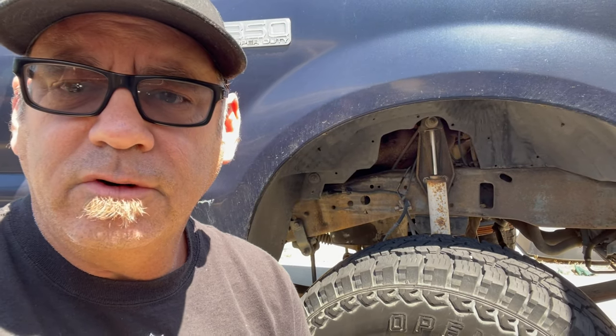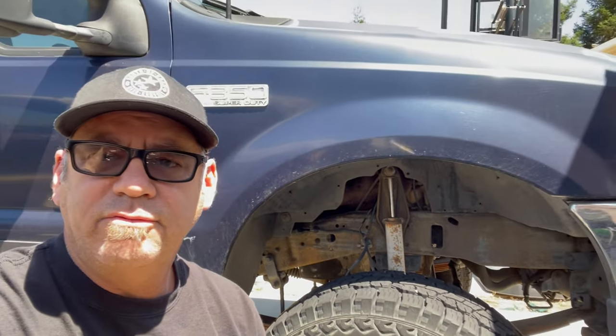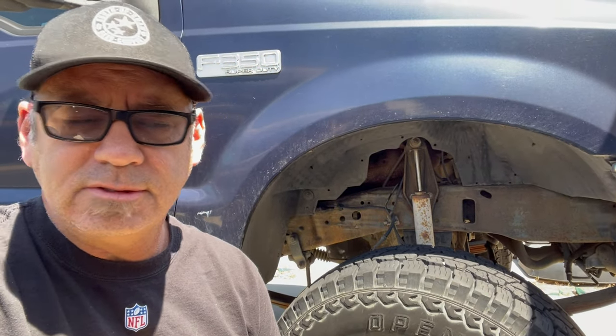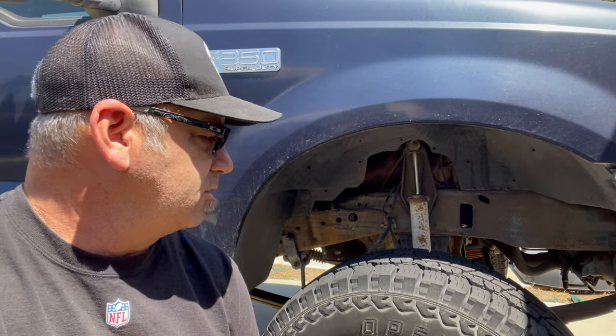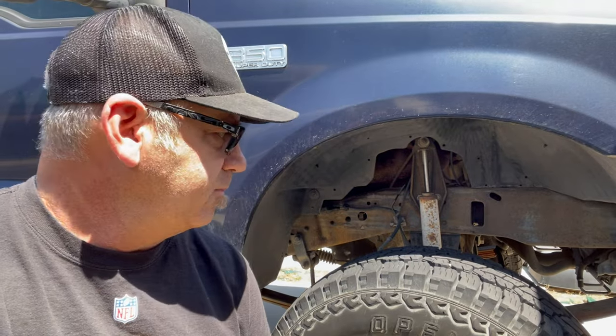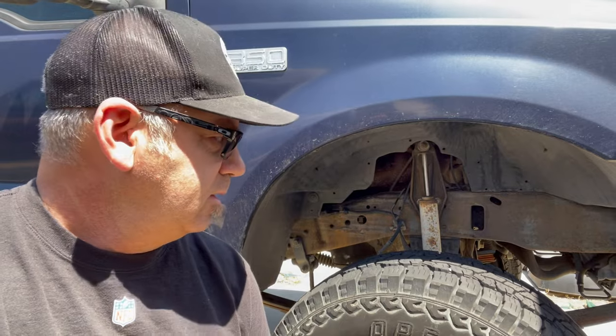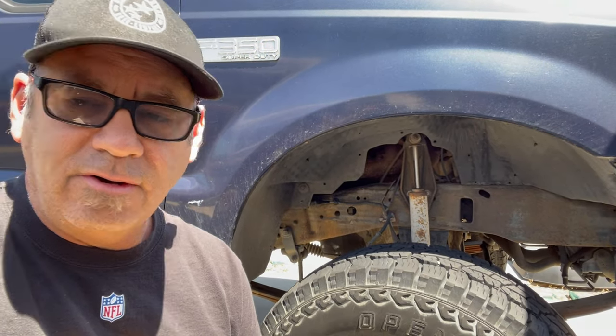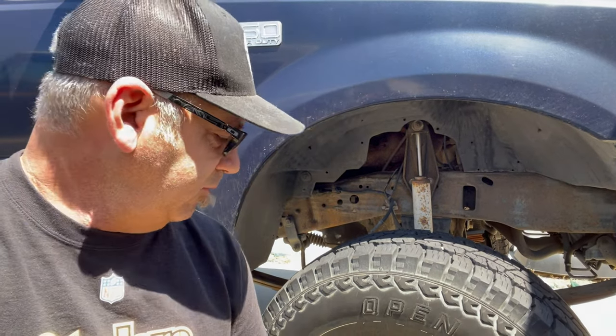Hey guys. I recently picked up a Spintech conversion for my 2002 F350. What this does is it eliminates the unit bearing and replaces it with serviceable Timken bearings. I'm going to go through the installation. I already did the driver's side and we'll be working on the passenger side today. When I first started doing the research I was having a hard time finding all the information in one spot, so that's what I'm going to try to do for you guys.